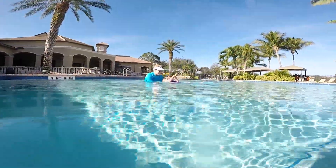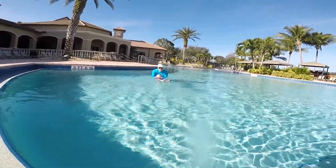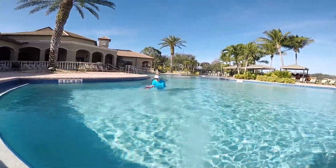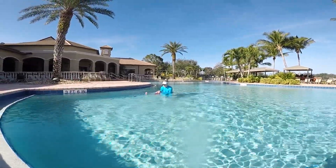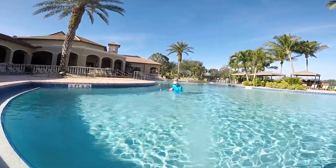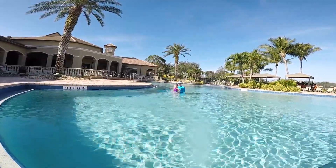Oh, roll over. Nice job, Britton. One, two, keep that belly button now. Three, four, good girl. Head back, belly up. Oh, you need to get some water. That's fine. Good floating, Britton.